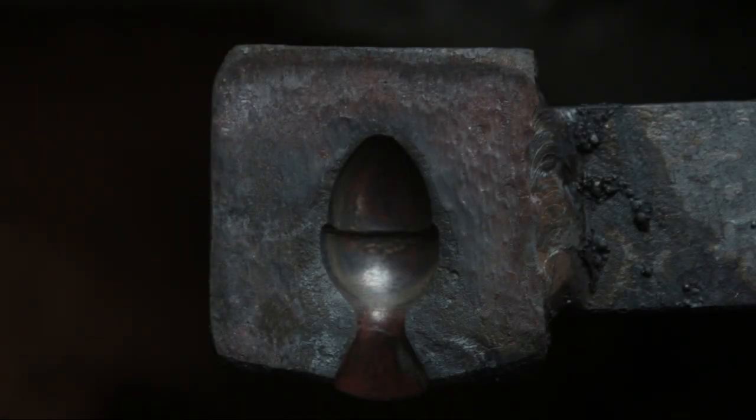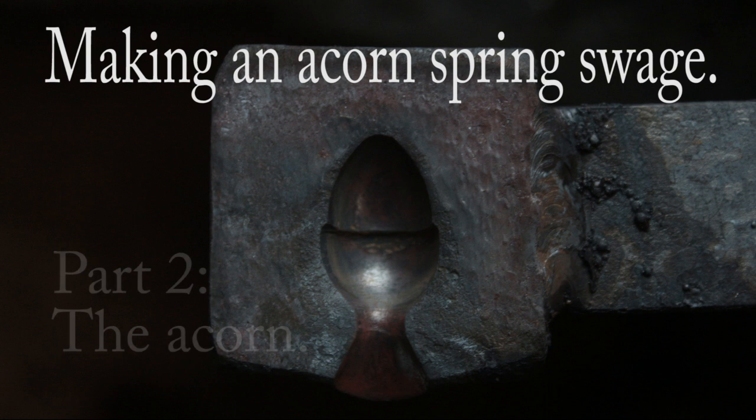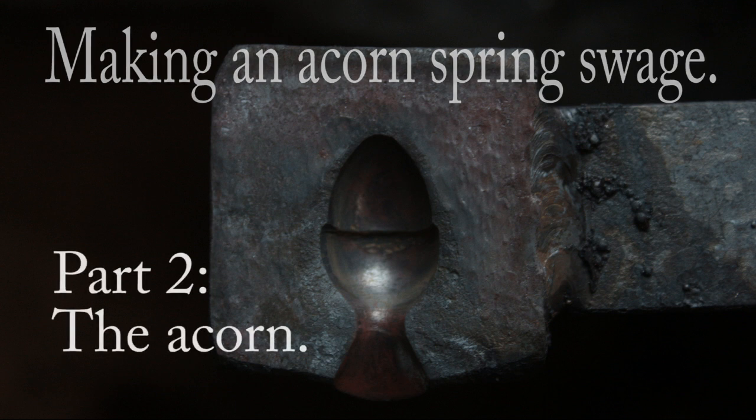This week it's part two of the acorn spring swage, where we make the blank acorn and put the impression in the swage.